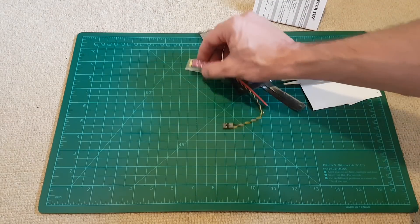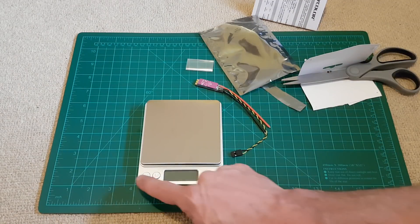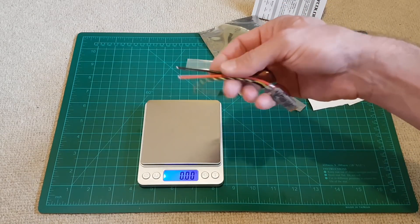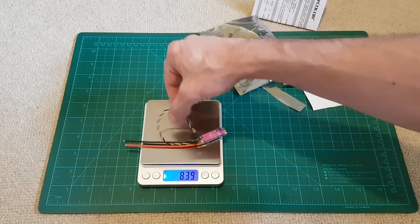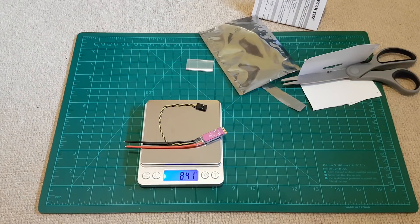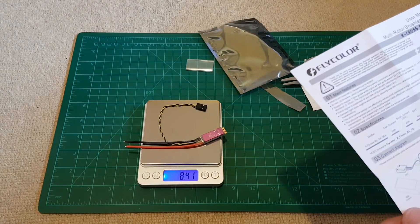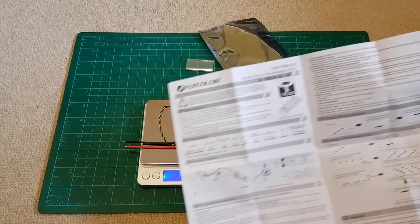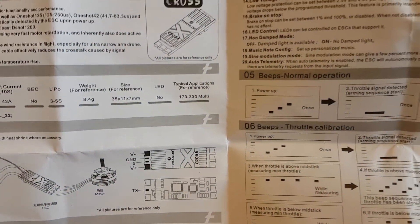Let's put it on the scale to check that out. I will probably cut these long wires — they are too long. It reads 8.41 grams. We need 4 of them, of course. The manual says it is 8.4 grams — the same as in the manual.